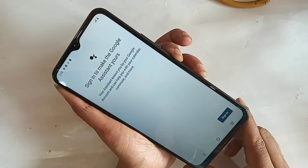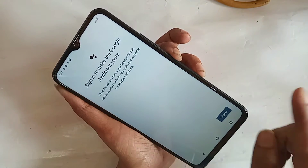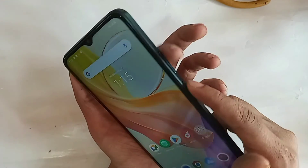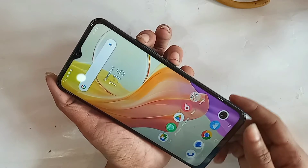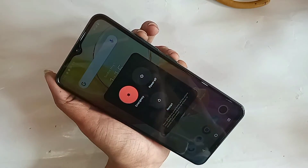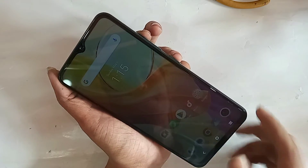Now I will show you how to get the restart and power up options to appear. If you press the power button and volume up button at the same time, you will see the power up, emergency, and restart options.